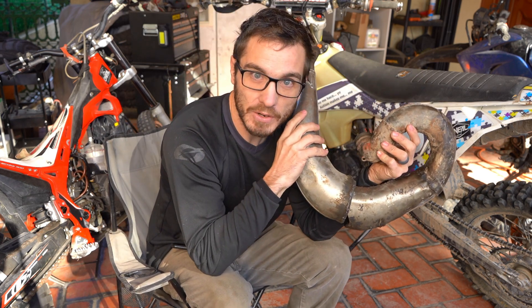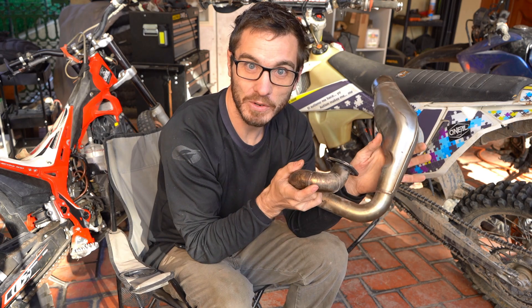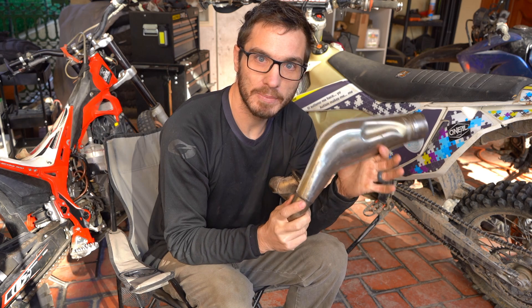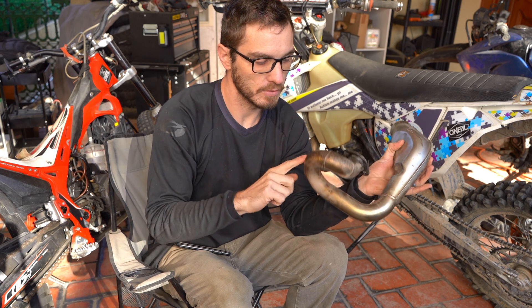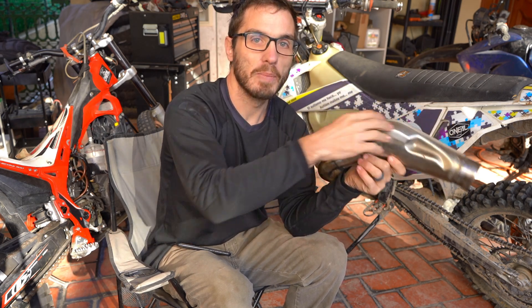This is for a 300cc two-stroke — this KTM right here. And this is for a 300cc two-stroke, my trials bike. See how different they are? These are tuning parts. These parts are designed to tune the engine, all based on how long it takes sound to go from here, travel through the pipe, hit this section that gets smaller, and go back again.